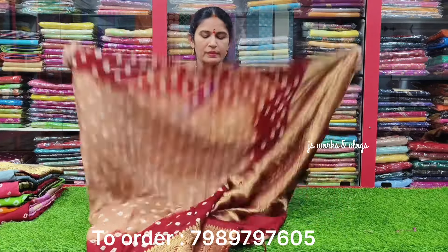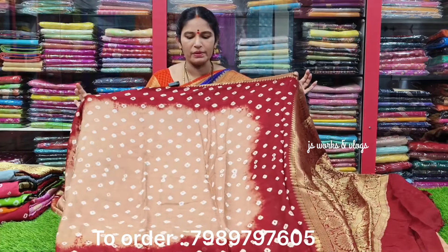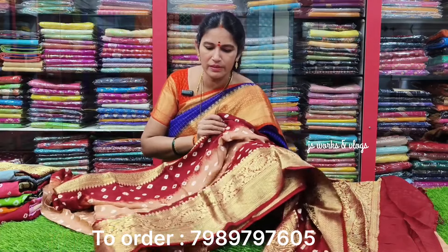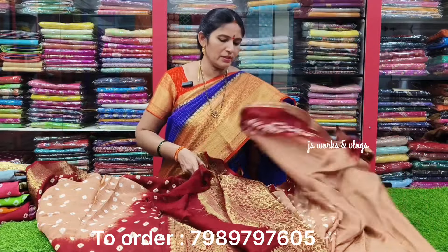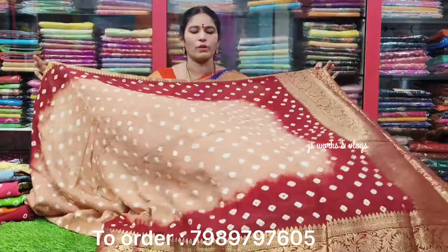This is the maroon combination with five borders or contrast borders. This is the bottom border. This is the blouse.